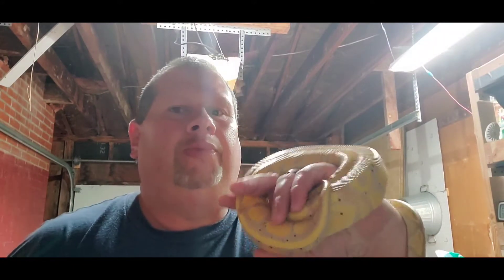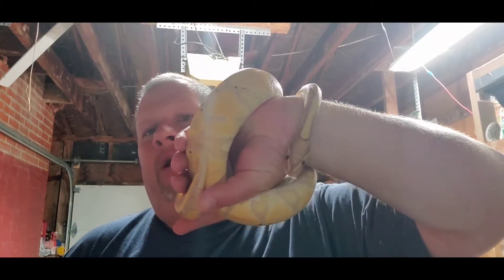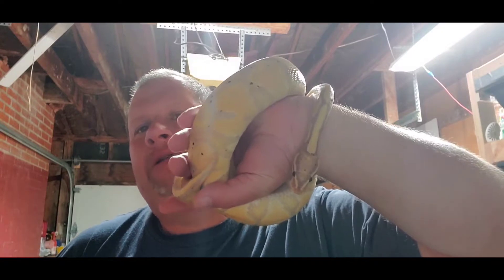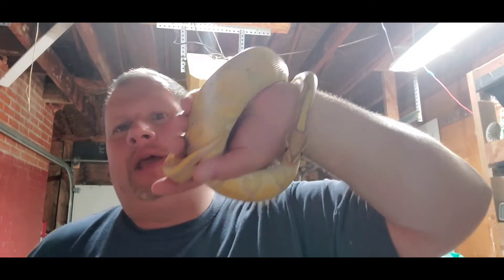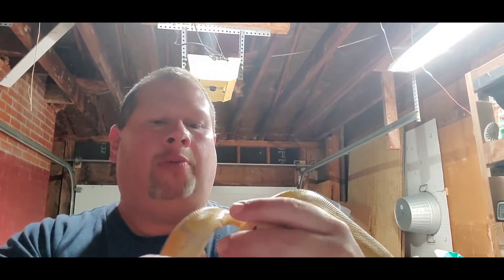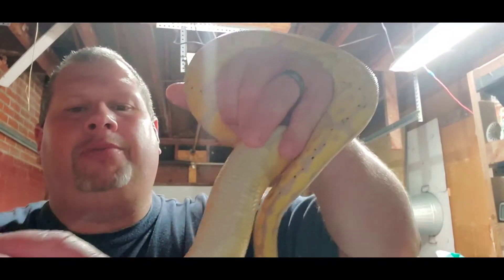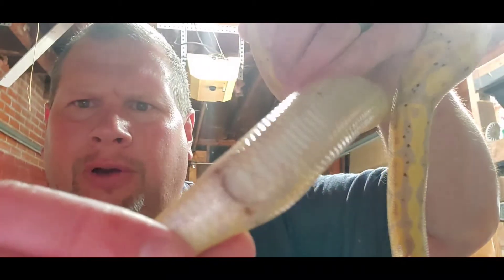This is just a short video. I see this a lot on Facebook forums — people get their snakes, handle them once or twice, then take a picture and say 'what is this, I don't know what this is.' So if this guy will cooperate I'm going to try to show you.